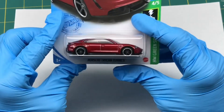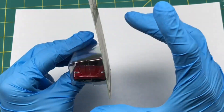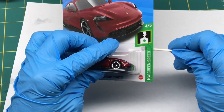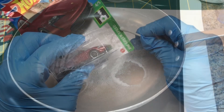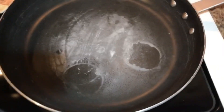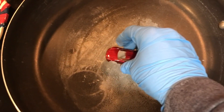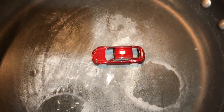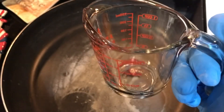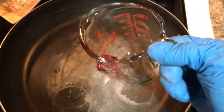We're going to be boiling the die-cast body of our Porsche Taycan Turbo S, so first we need to remove it from the package. Here's one of my pans that I make lotion with — I don't make the lotion directly on here, it just has the bottles, so I don't have to worry about contamination. The ratio is one quart of water and one quarter cup of baking soda. One quart is 32 ounces, so it'll be four of these containers.